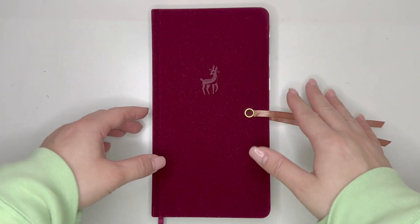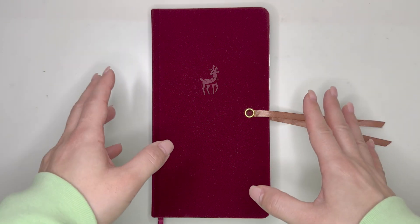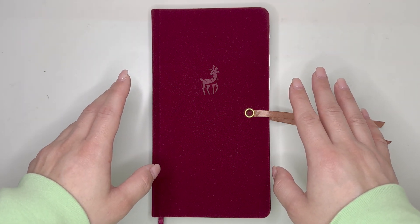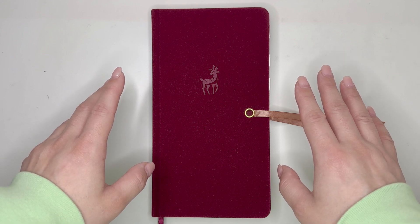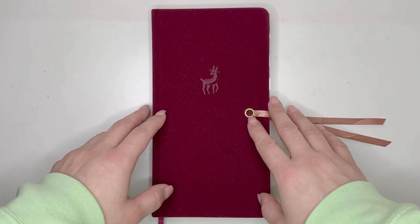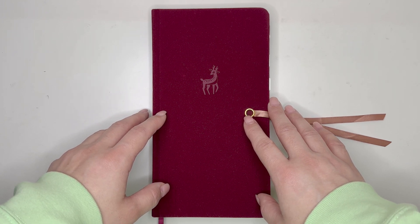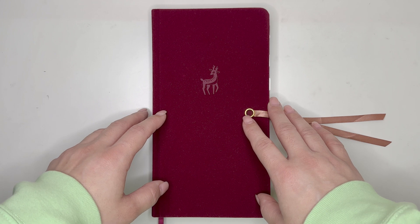Hello everyone, my name is Jennifer and welcome to Best Kept Plans. Today's video is going to be a plan with me for the week of November 4th through the 10th, 2024, using my traveler's notebook size planner from Archer and Olive. If you're interested in seeing that, please stick around.